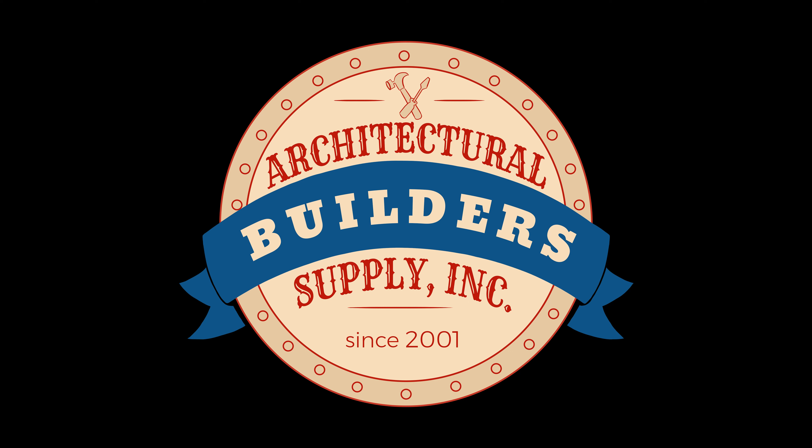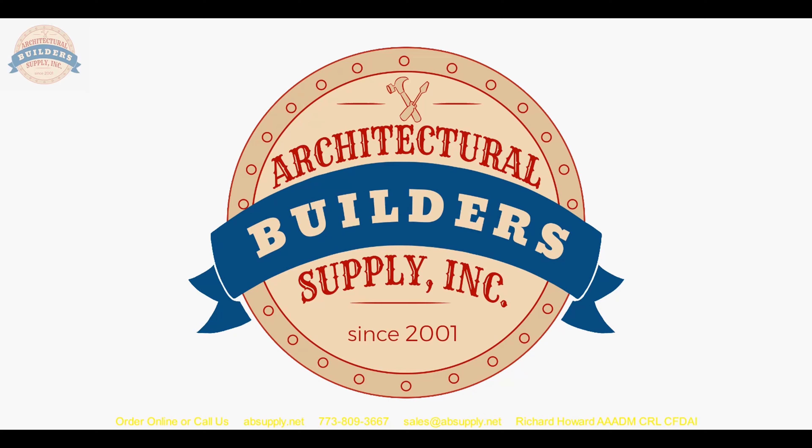Thank you very much for your time today, Richard. Let me know how it turns out. Architectural Builders Supply hopes you have enjoyed this program. Thank you for watching, and if you've enjoyed this video, please click thumbs up, subscribe, and maybe even send the video to someone that you know.